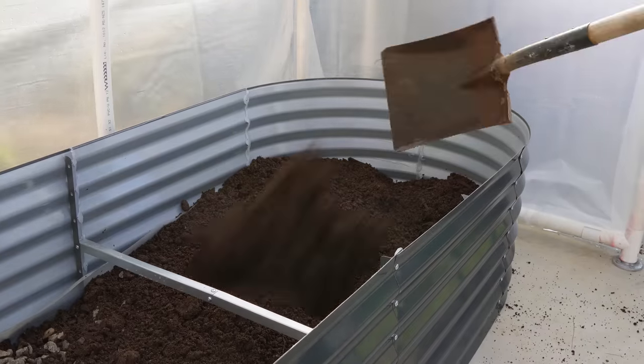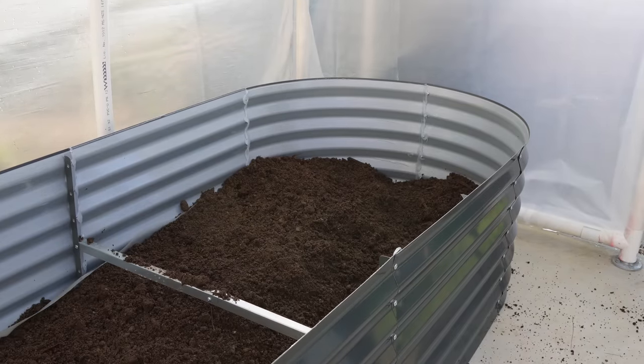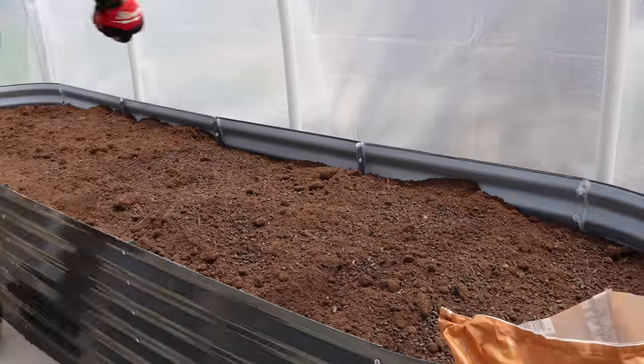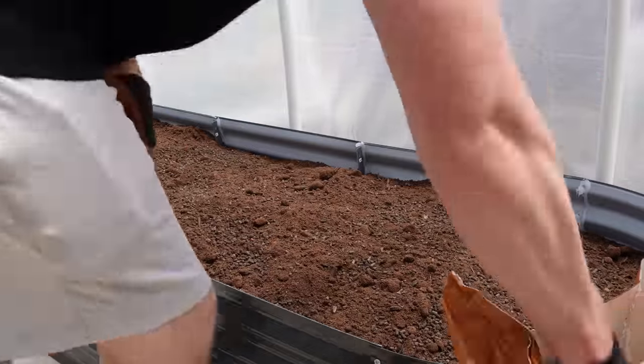Then we're covering it with topsoil — I bought some topsoil from my local. Nice nutrient-rich topsoil that you'd use in your garden beds. I'm also enriching that soil with a bit of Dynamic Lifter just to make sure my veggies get all the nutrients that they need.